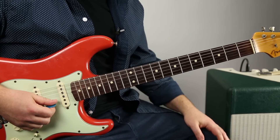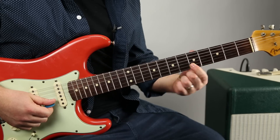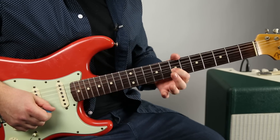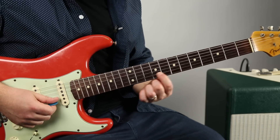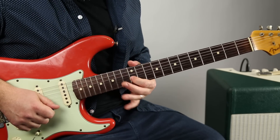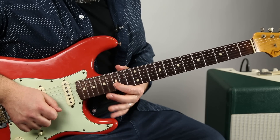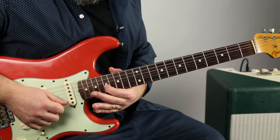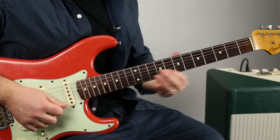This is all the D major pentatonic. The root would be here on the third fret, then a whole step to five, whole step to seven, and then all the way up to the 10th fret, then the 12th fret, then the 15th fret, then the 19th fret. So we're covering the whole scale.